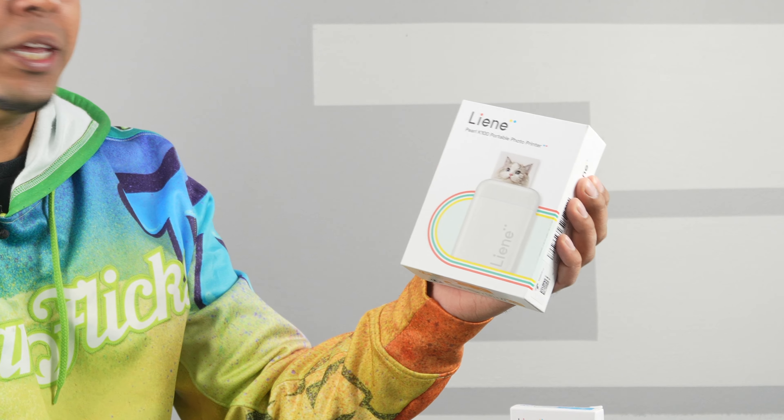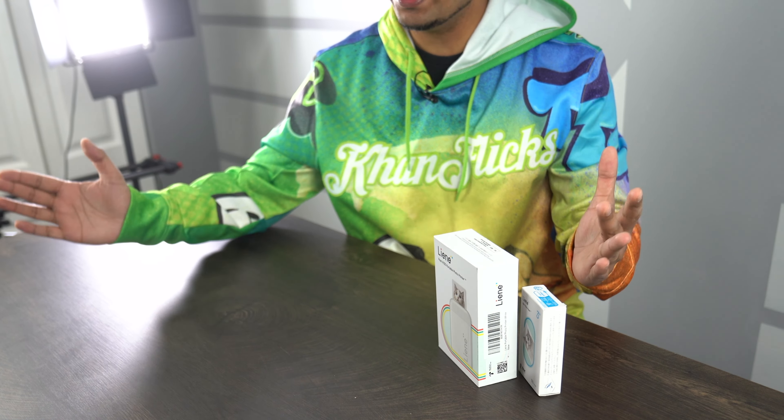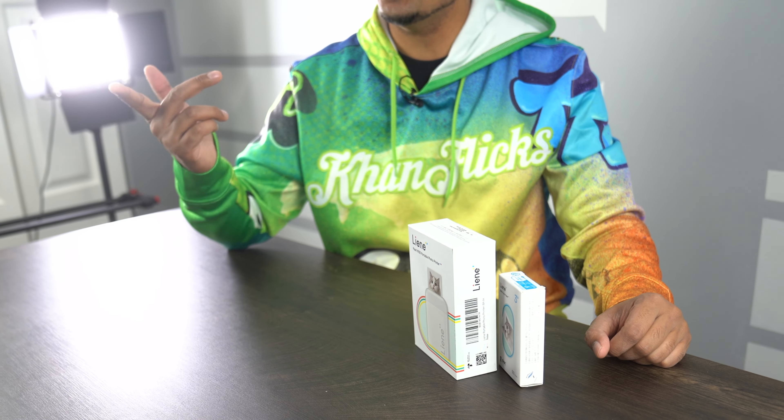Hey guys, welcome back to an all new episode of Conflicts. Today we'll be looking at a portable photo printer that does not use any ink. That is right — this here is the all new Linie Pearl K100 portable photo printer, essentially a pocket-sized printer that you can go ahead and take wherever, whenever. If you want your very own, be sure to check out the link down below in the description. Today we'll be unboxing it, trying it out, and seeing exactly what it's all about. So without further ado, let's go ahead and get started.